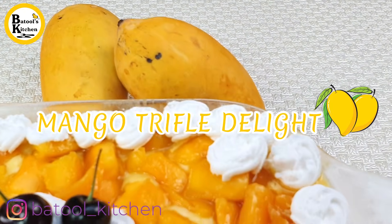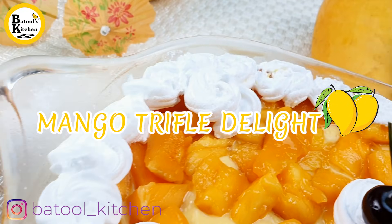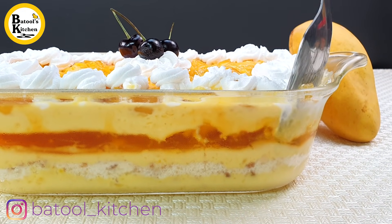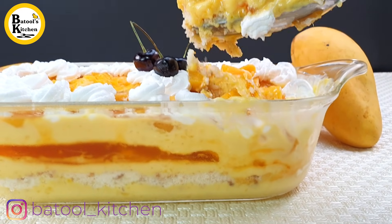So in Batool's Kitchen, I'm going to take you through a very nice summer special 7 layer mango custard trifle — very nice and yummy. Mangoes, everyone likes them, and if you make a sweet dish with them, it's very nice. So let's start the recipe.